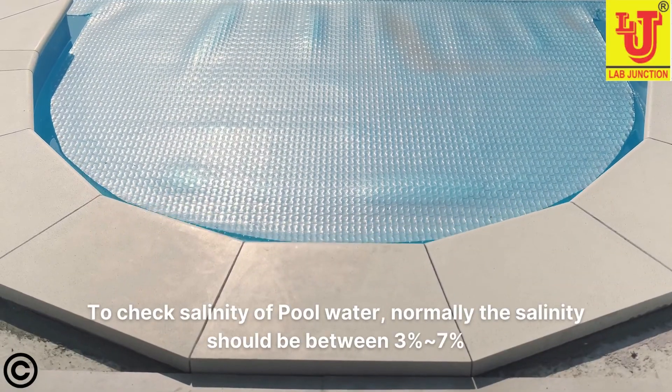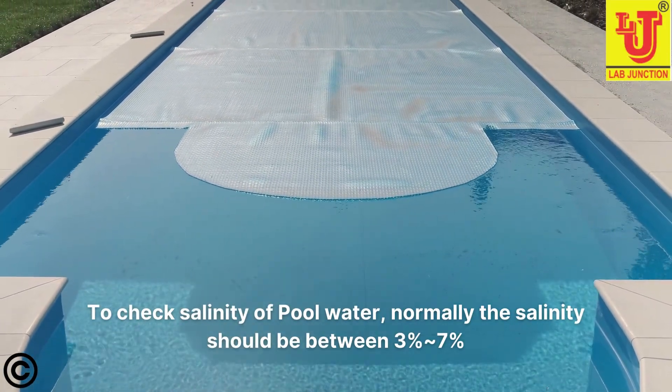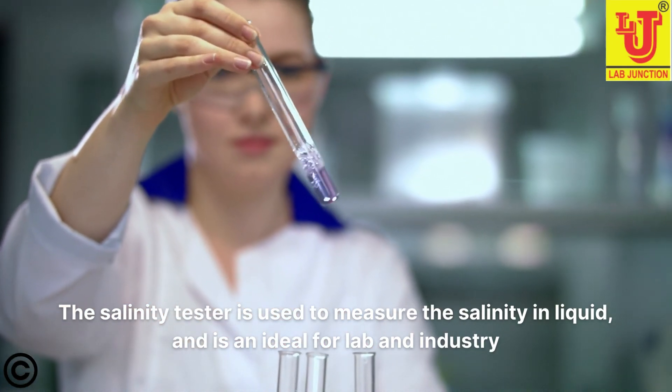You can also check the salinity of pool water. Normally the salinity should be between 3% and 7%. The Lab Junction Salinity Tester measures salinity in liquid and is ideal for lab and industry use.